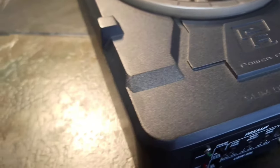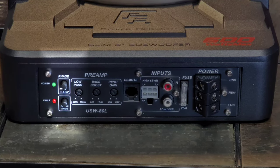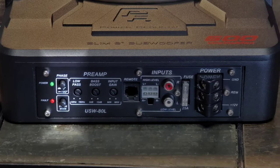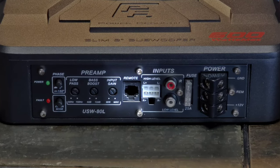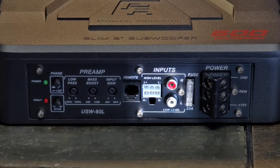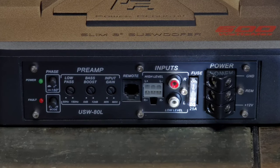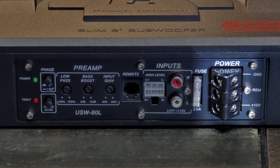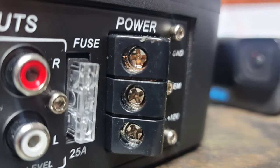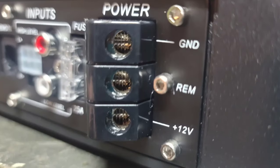Looking at the controls and connections, which are conveniently all located on one side: there's a power and protect LED, a 0 to 180 degrees phase shift and color mode switch, controls for low pass, bass boost, and input level, a jack for the bass knob, high and low level inputs, a 25-amp fuse — which really makes us skeptical of the 600-watt rating — and screw-style power, ground, and remote terminals, which are just a number two Phillips so you won't have to worry about finding the right Allen key. They appear to be 8-gauge compatible.